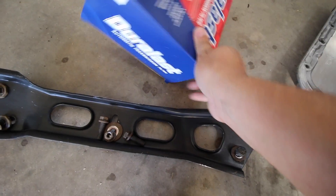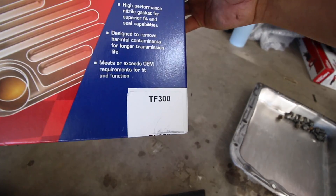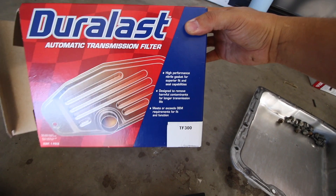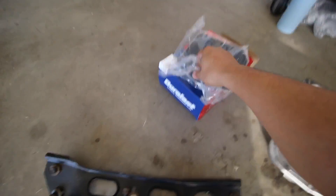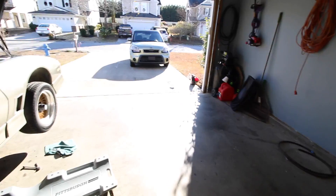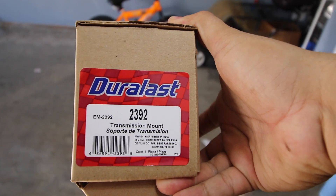I also wanted to share the parts that you're going to need. This is the part number right here — I'll also put it in the description for you. It's for the filter and gasket. The gasket I have it out in the sun. This is the new transmission mount. I'll put everything in the description just in case you're doing the same car.